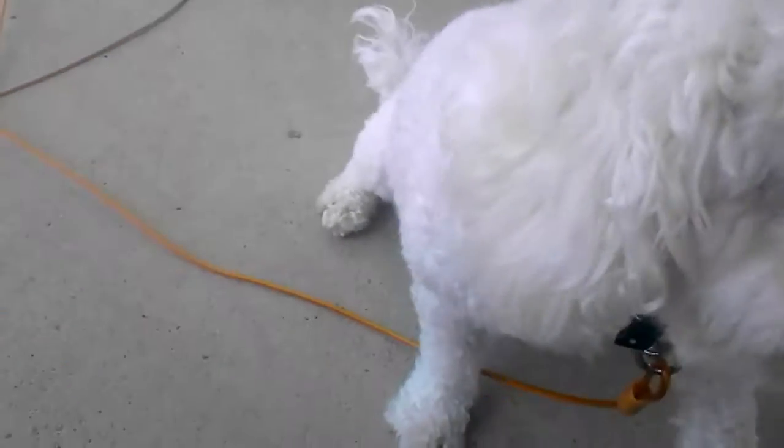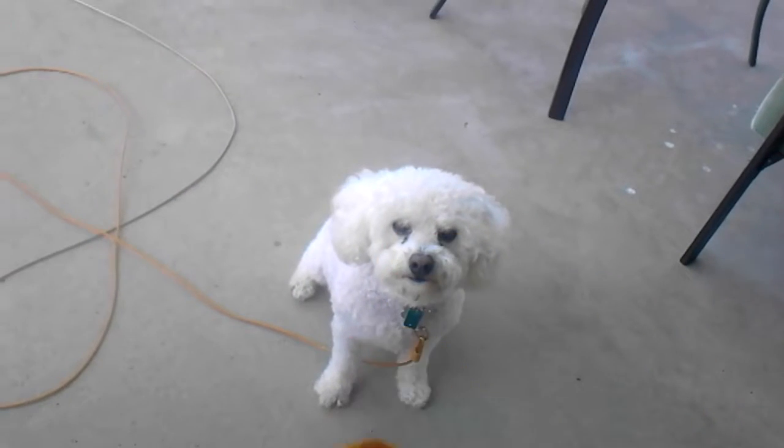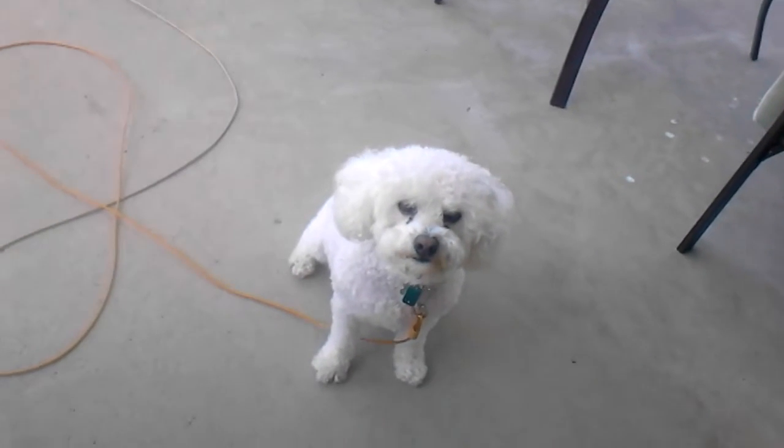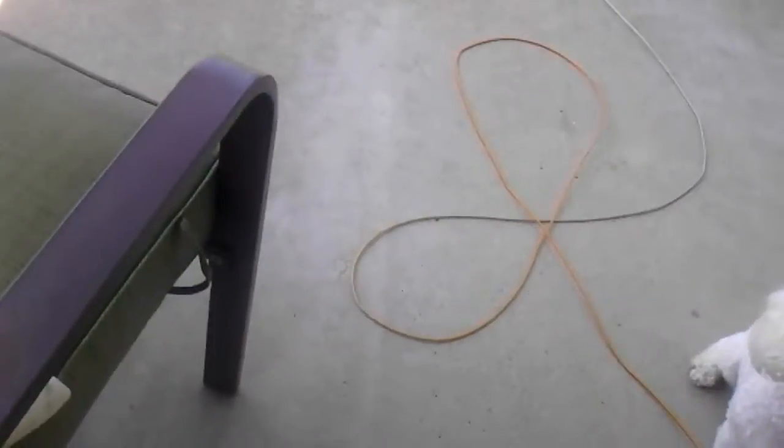So now, stay. You just hold the treat and you say stay. Then you say good dog, let me break off a little piece and give him some of the treat. Here you go.